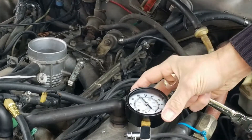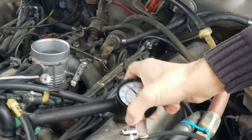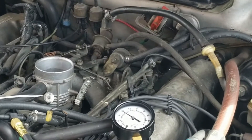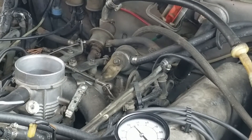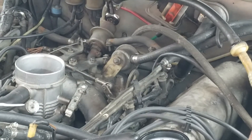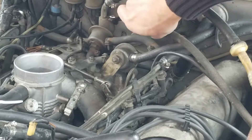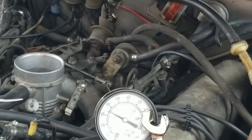Okay, so you start the car and right now the pressure is bouncing around 40, which is way too high. All I need to do is open that valve right there — you use a 13mm to open it up, and then a 10mm to actually regulate the pressure. So I'm turning the needle out to reduce and release the pressure.